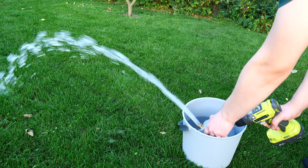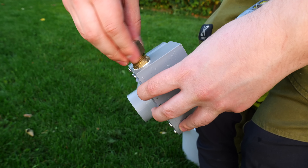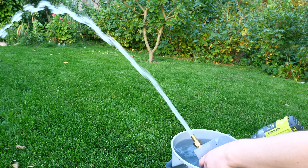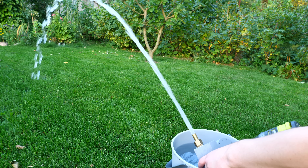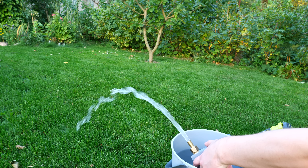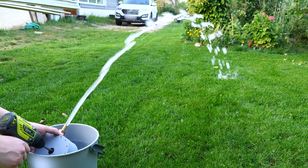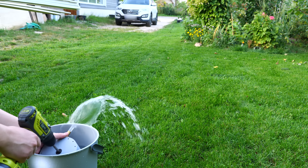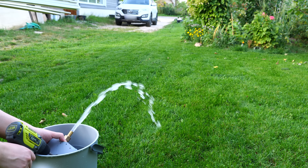Now let's continue with the water pump. First I went outside and started testing this pump with my power drill. It's working and the performance is not too bad, but this is nothing compared to what you're about to see. The impeller is turning around 2000 RPM. To make it look cooler I increased flow by adding a hose nozzle with a slightly smaller diameter.